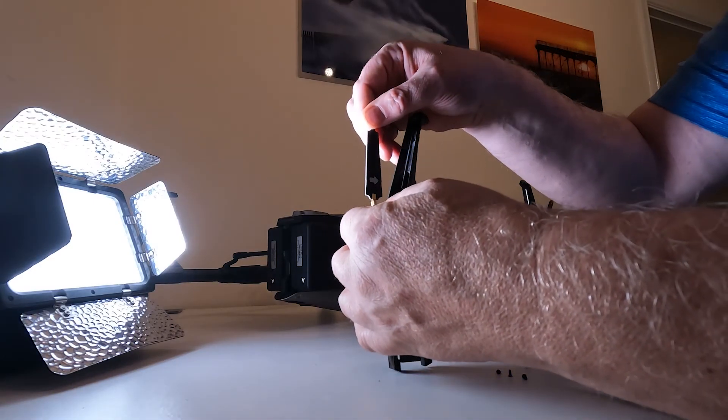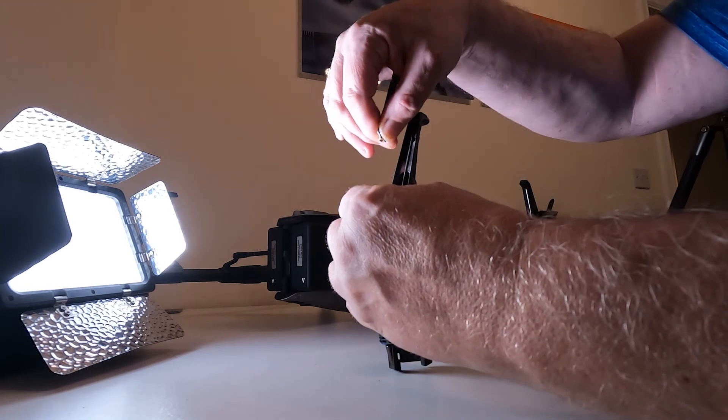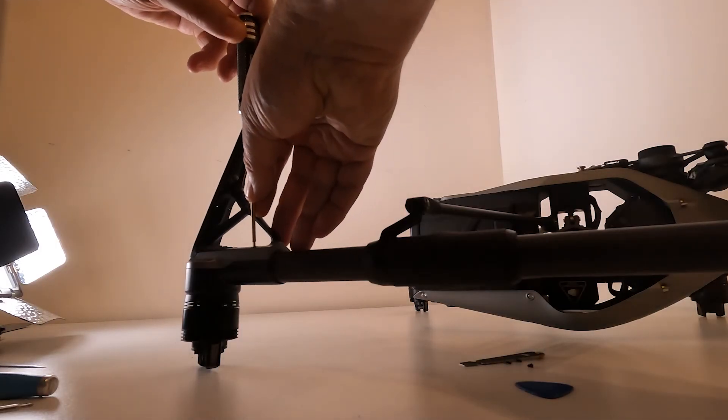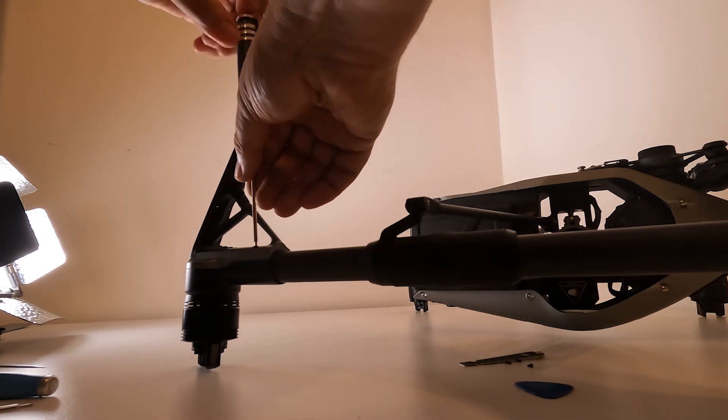Next, take the little antenna strip out. Make a note of its orientation - note which way the label or arrow is pointing - and make sure you put it back in the same orientation. Then you can disassemble the leg.